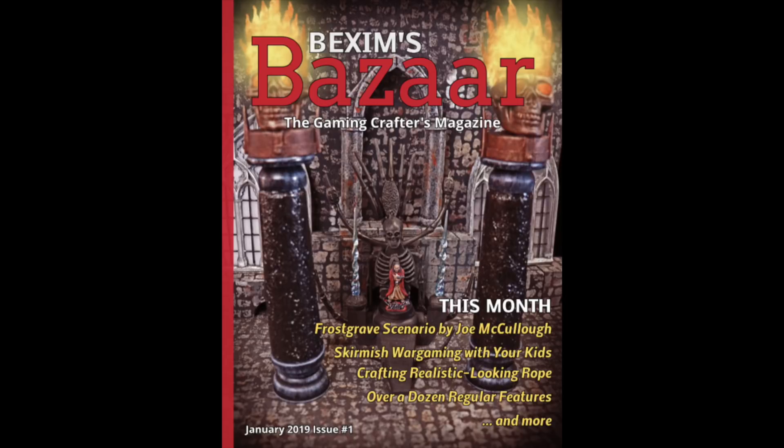Next week I'll be back with another craft on Friday. If you haven't checked out the new Bexams Bazaar website — beximsbazaar.com — I'll put a link in the description below. Issue number one of the magazine comes out January 1st 2019. Right now you can download what I call issue zero, which is a freebie just to give you an idea what the magazine is about. There's a link to download the free issue zero and a link to Patreon where you can subscribe. It's going to be two dollars an issue per month, running all through 2019 — 12 issues total.